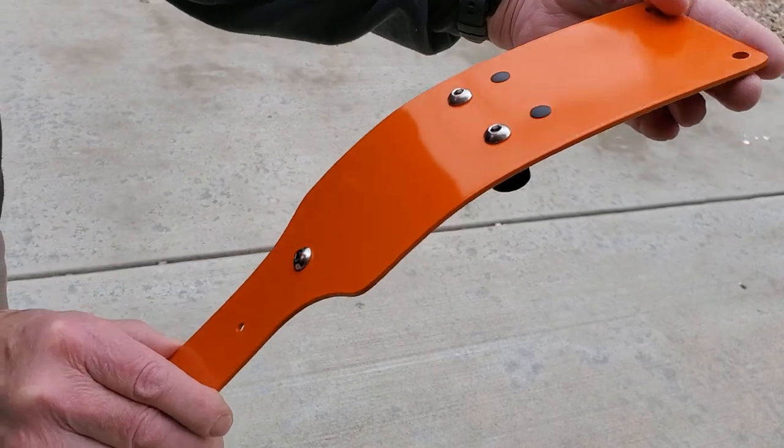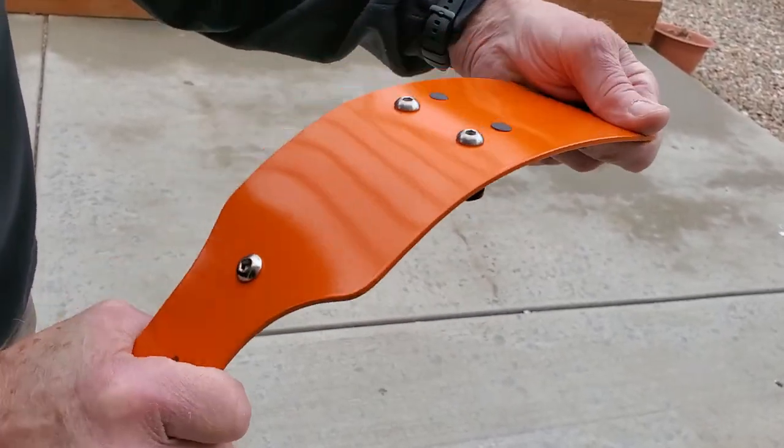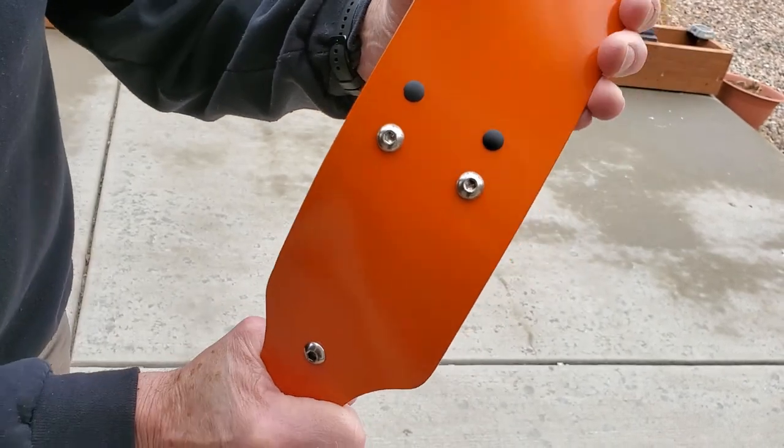We got it painted and I'm going to check it now — I'm going to flex it and see if anything breaks off. Looks like it's hanging in there pretty good, which I expected because it's a plastic-based paint.